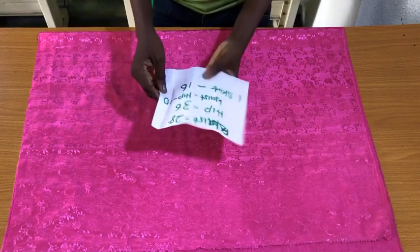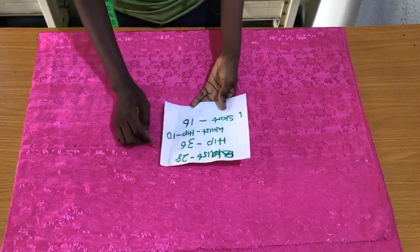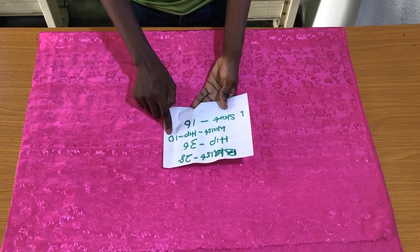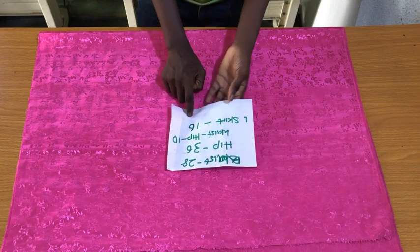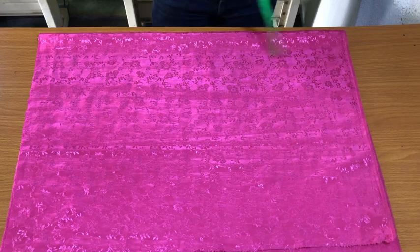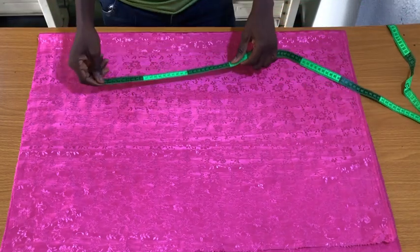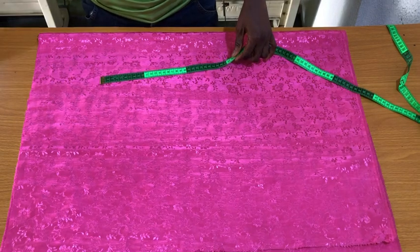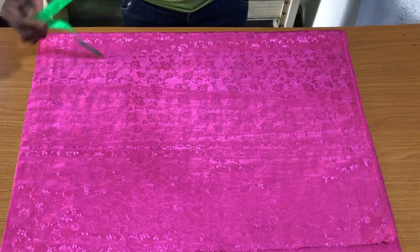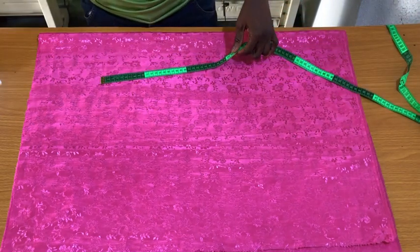These are the essential measurements I'll be working with: waist circumference 28 inches, hip circumference 36 inches, waistline to hip line 10 inches (because it's a high-waist skirt), and skirt length 16 inches. I folded the fabric into two. To know the width of fabric you need, divide the hip circumference by four, plus the length of the wings at the side — since I want long wings, I'll work with eight inches.